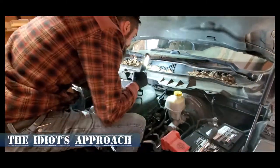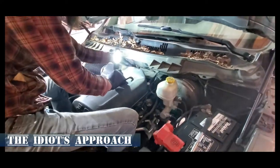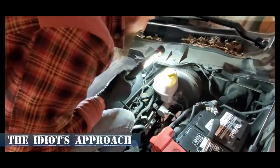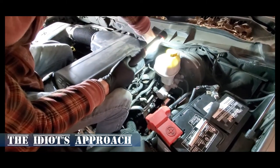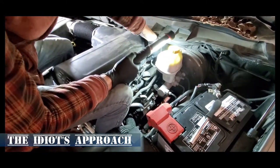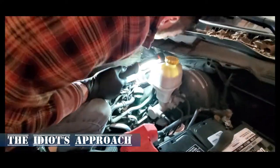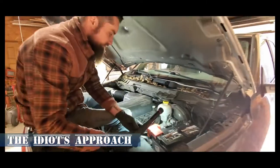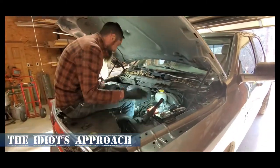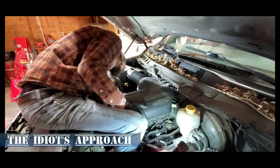We're back with Zach again working on the RAM for the second time in a month. We're taking out the engine oil cooler, which also houses the oil filter — so it's the oil filter adapter, oil filter housing, and engine oil cooler all in one piece on this particular engine. This engine is put into a lot of different vehicles.